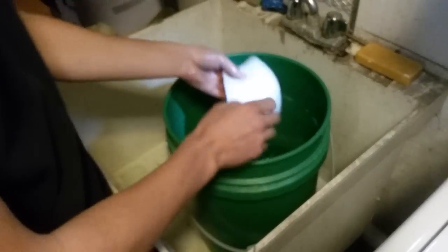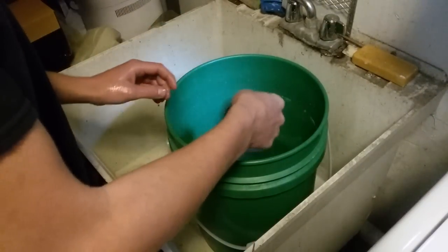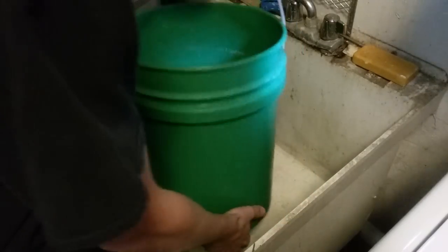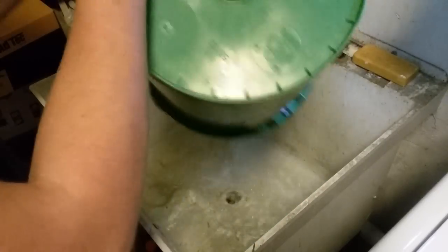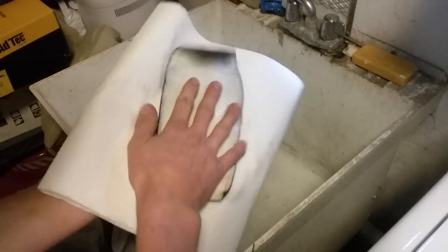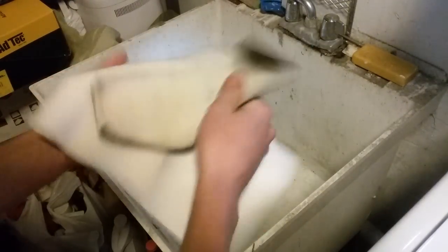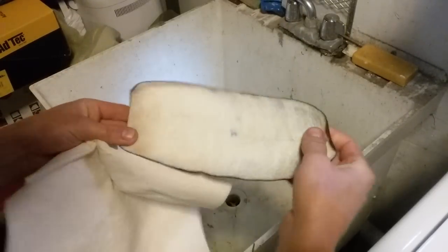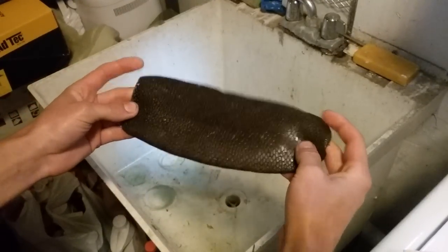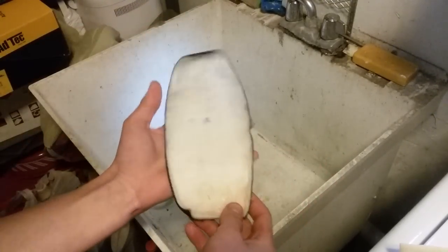The beaver tail has been soaking overnight in the borax solution. Now I'll go ahead and dump this out. I'm going to take the tail and dry it off on some paper towels, getting it as dry as I can. Then I'm just going to let it sit and start drying out. Since I've never done one before, we'll figure out what happens — I'm going to let it dry like you would with a normal hide, and I might have to work it a little bit.